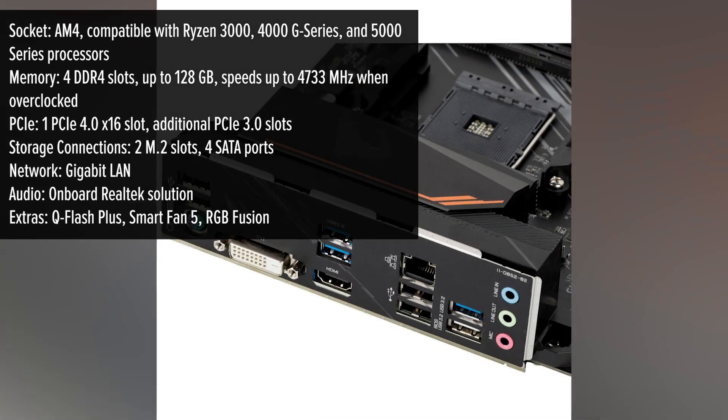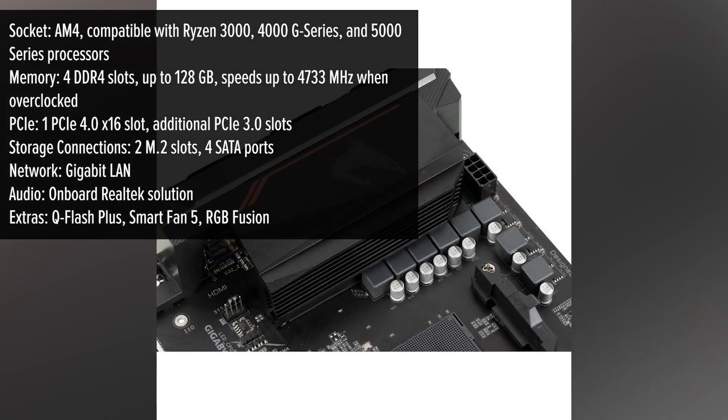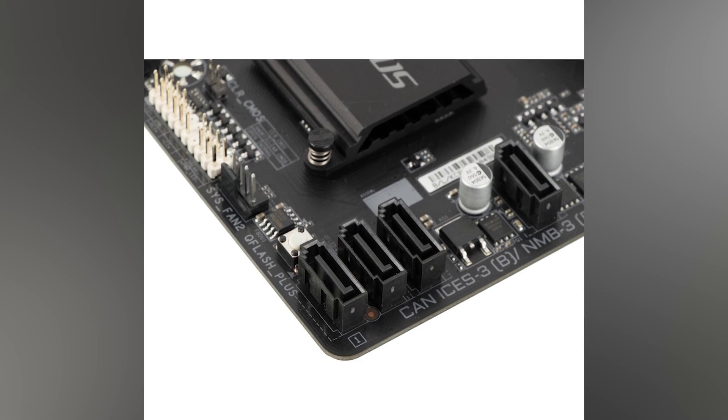In terms of memory, you can use up to 128 gigabytes of DDR4 with speeds more than enough even for high end applications. Add to that a well-built VRM design with digital control — great conditions for stable overclocking.